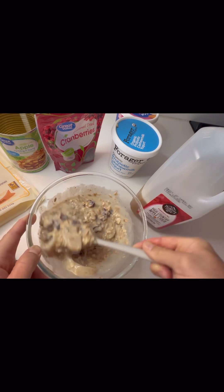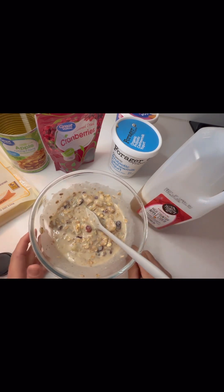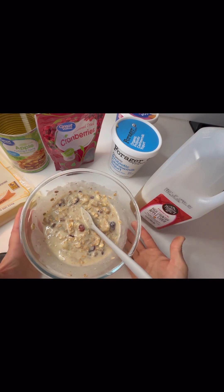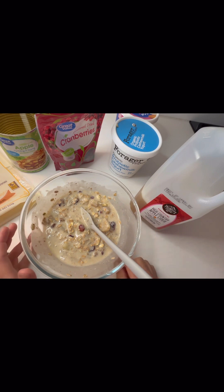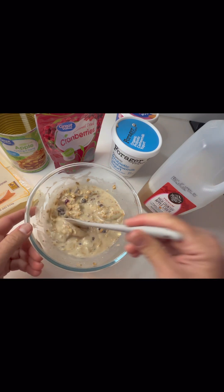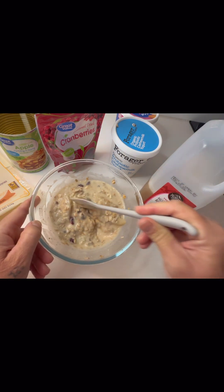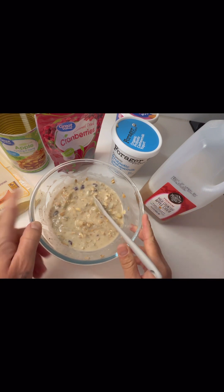This is all you do — you just throw this together. We're going to let it sit for 15 to 20 minutes and then it's going to be softened and ready to go. It's delicious, it's healthy, I love it. We'll come back and check the texture so you can see how it softens up and really comes together. Okay, back in a few!